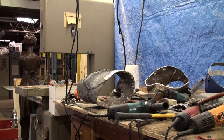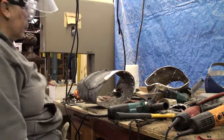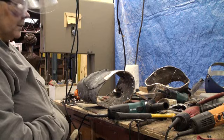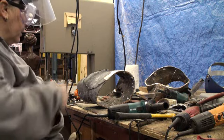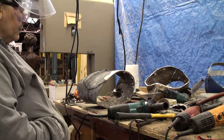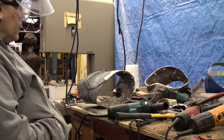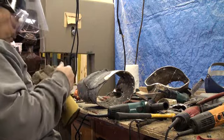One thing I thought I'd do today is give you an idea of some of the preparation efforts that have gone into getting these pieces of the Cougar ready to weld together. Today is the 5th of August and last night I had another bronze pouring — it was actually the last of the sections of the Cougar.